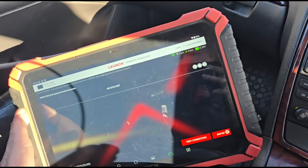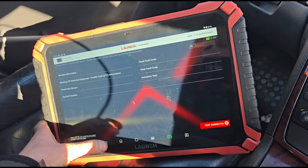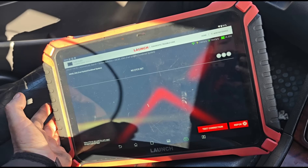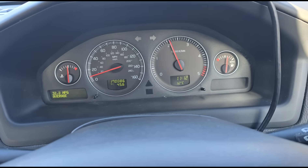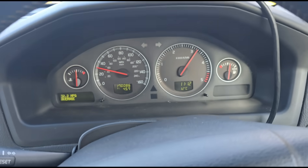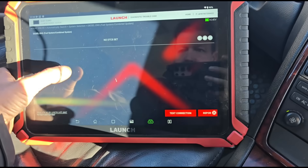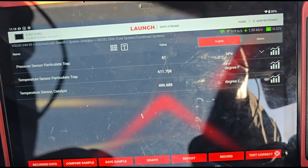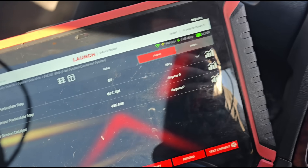Absolutely perfect result. No DTCs are set in the ECU. We always go back and do a re-read just to confirm the fault codes have gone. We've just had a little test drive — I do love the sound of this engine, it sounds beautiful. After the test drive, a rescan of the codes, and a quick check of the live data shows it's actually started doing its own regeneration.